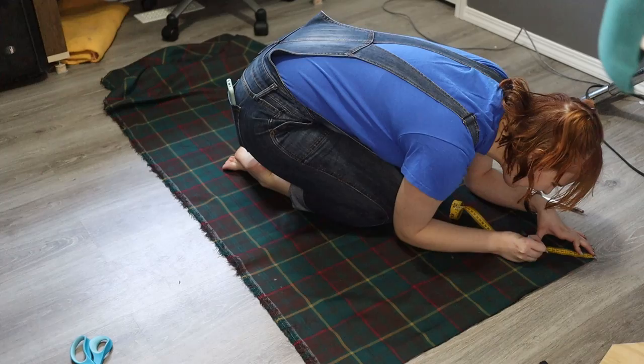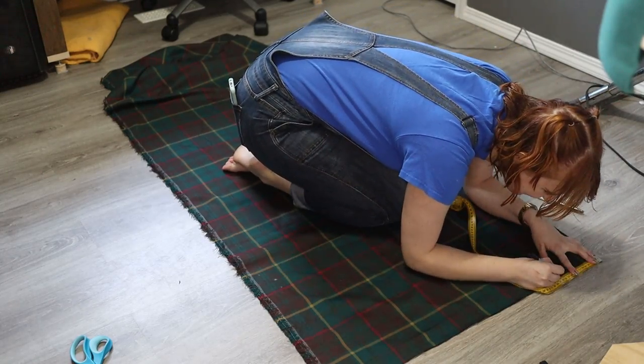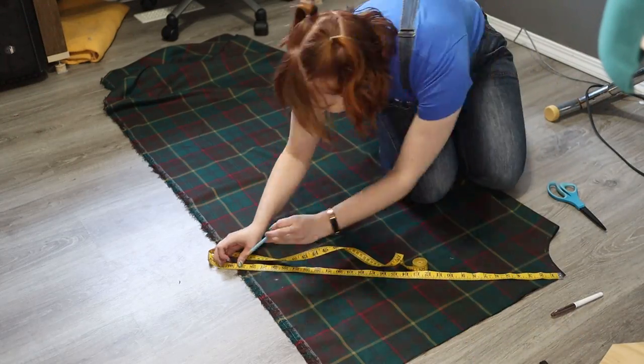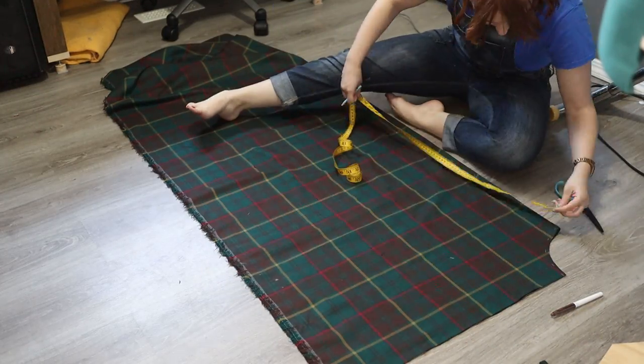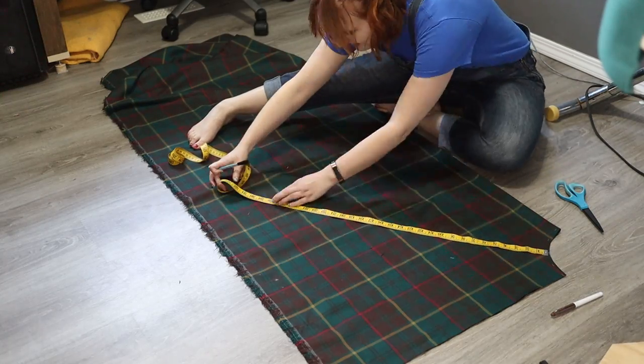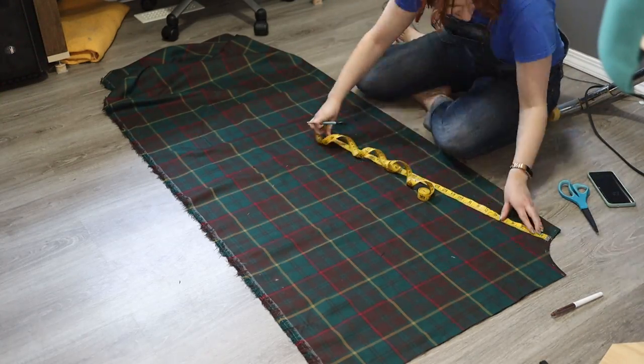First you're going to start out by cutting all your pieces. You're going to want two half-circle pieces, your pockets, your waistband, and then since we're making this a corset closure, you're going to want that extra panel piece to go behind the corset so that your bum doesn't show when you have it stretched out a little bit.